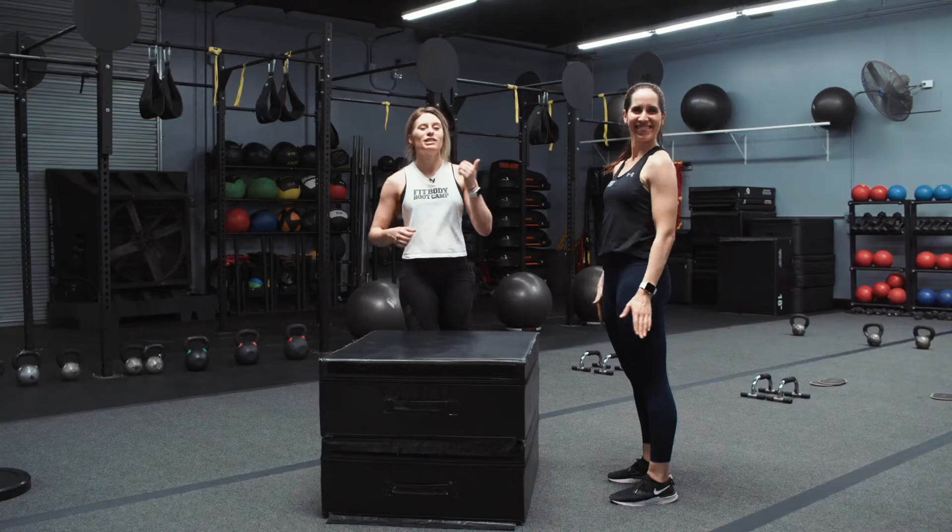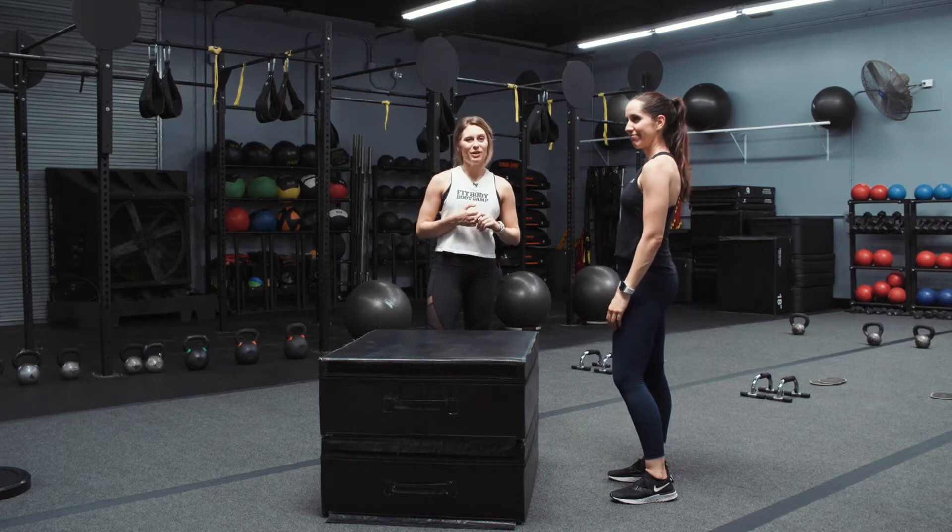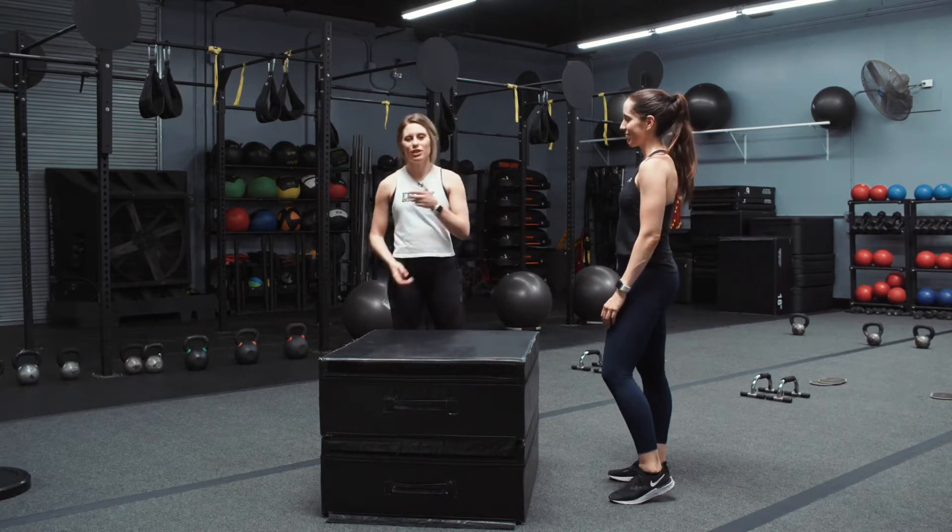Happy Form Friday, you guys! Coach Hannah here with Coach Alicia for Fit Body Boot Camp. This week we are going to be focusing on box jumps. Pretty simple — you have a box, you jump on it.